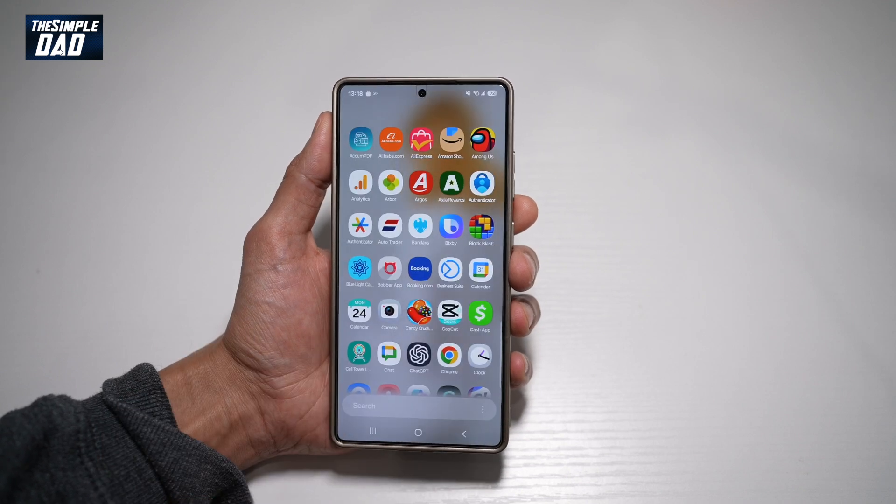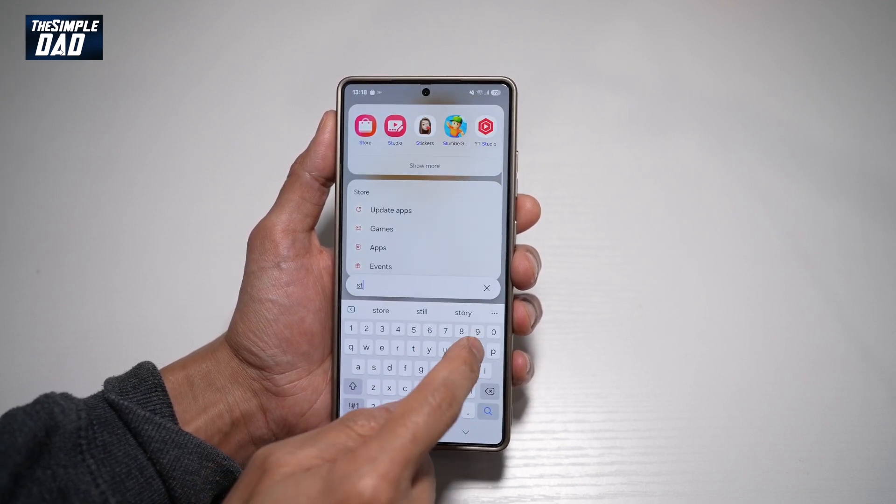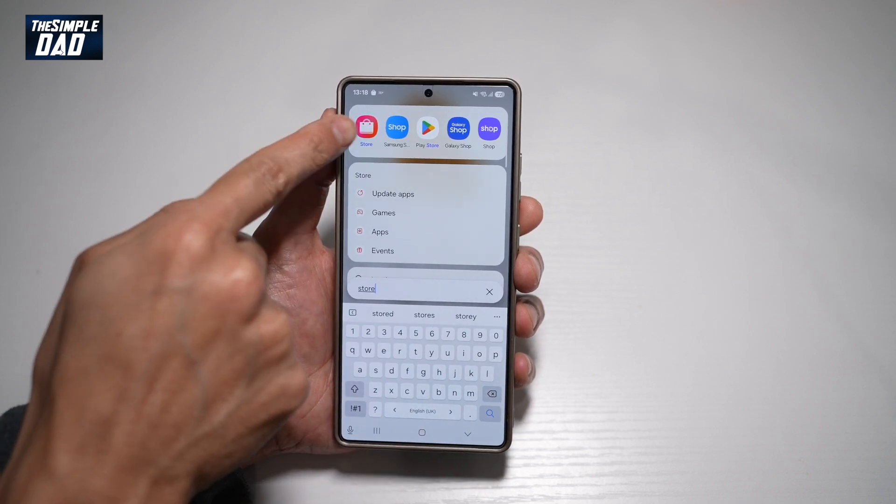So first, you want to go ahead and open up the Galaxy Store. Search for Store — this is the app you need. Tap on this.